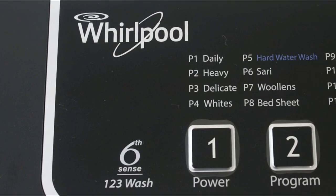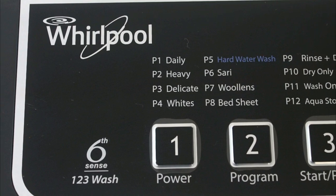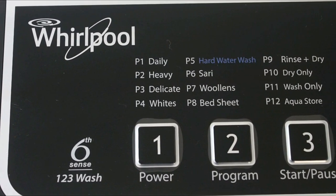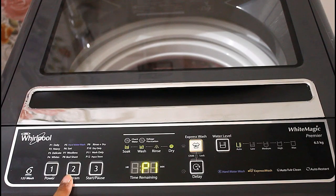The best thing is Whirlpool provides 12 washing programs in this washing machine, and no other brand provides this many washing programs at this price point. All the programs are automatic — you don't need to set or adjust anything manually. Just tap the program button, select the program number, and start the washing machine.